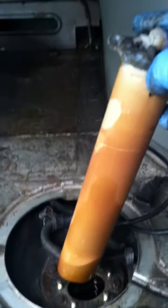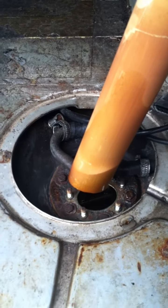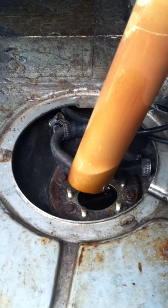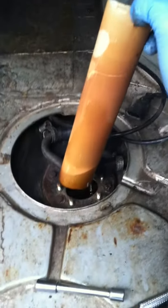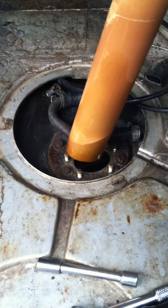You have to remove this part before you can remove the other part, which has the filter and the actual mechanism that sends the fuel to the electric fuel pump — the pressure pump.